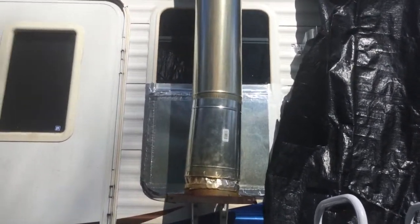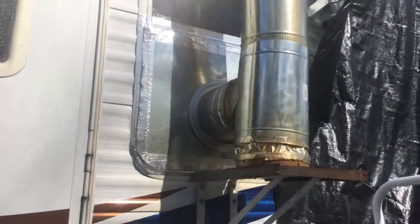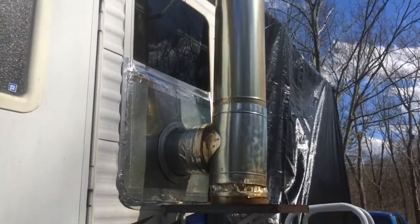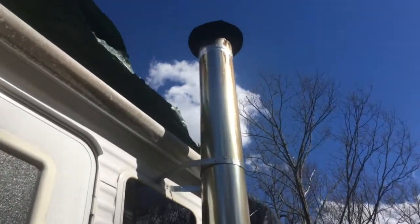Hello YouTube, Jace Bell here again. I wanted to show you my chimney for my wood stove for my camper.